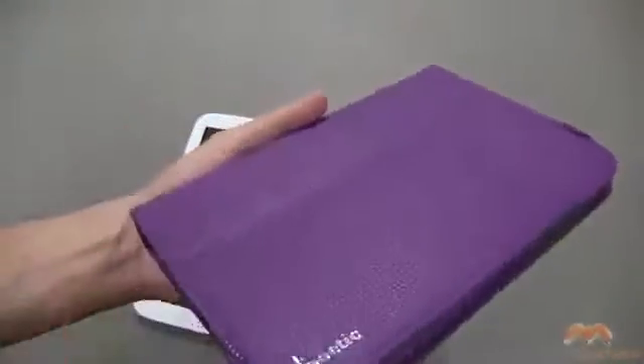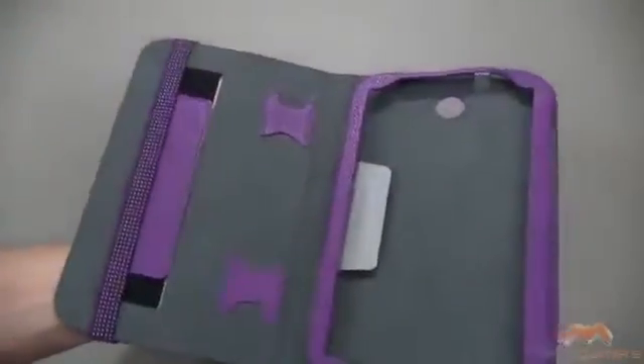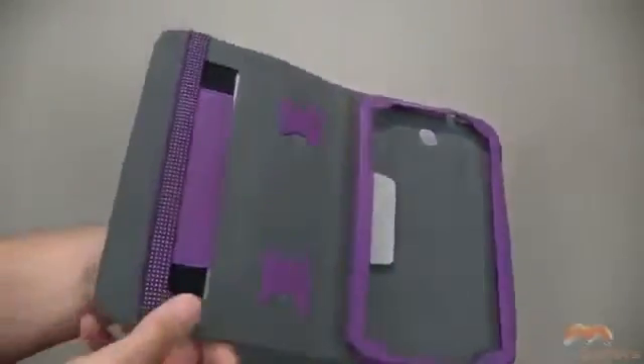The material is a faux leather, so it's not real leather, but it's made to look and feel like leather. The inside is very soft. You don't have to worry about your device getting damaged inside of this case.